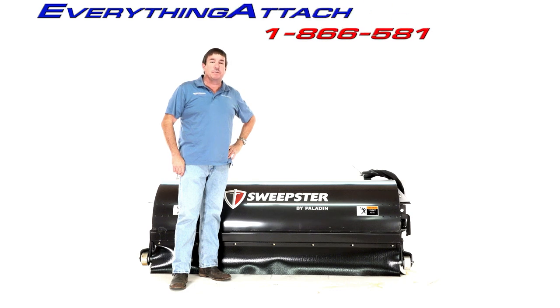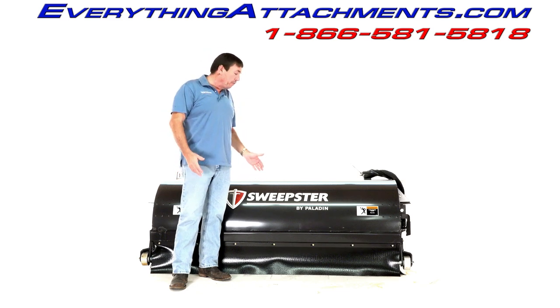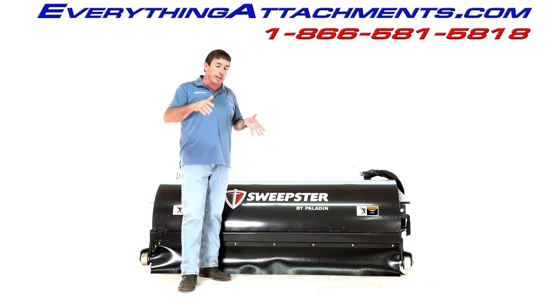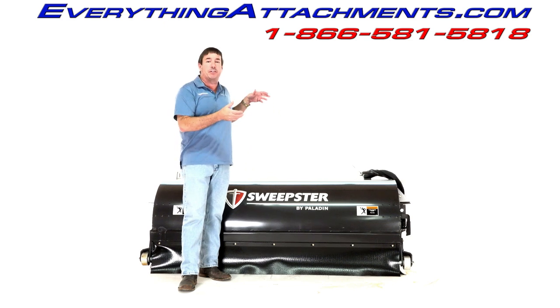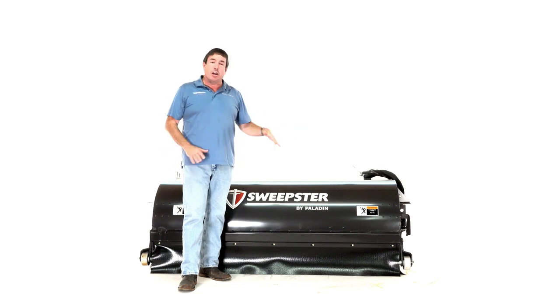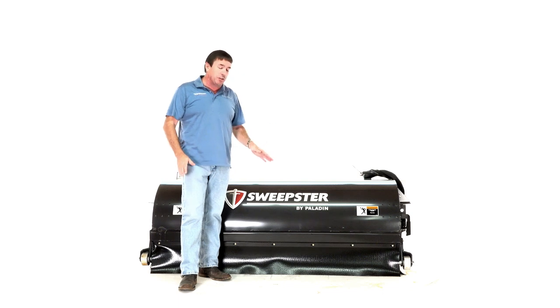Hi, I'm Ted from Everything Attachments. Today we're looking at the new Sweepster Broom that's been totally redesigned by Sweepster from what they were using. What they had before worked fine, but it was kind of like a Sweepster in front of a standard skid steer bucket. It didn't have a lot of capacity, and they've done a total redo with a lot of nice improvements you'll like.